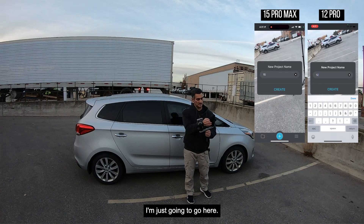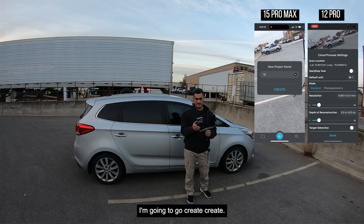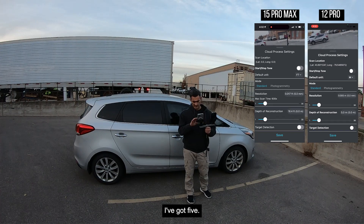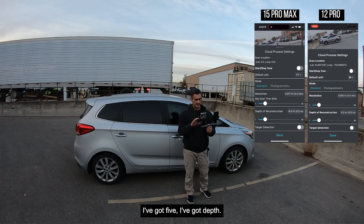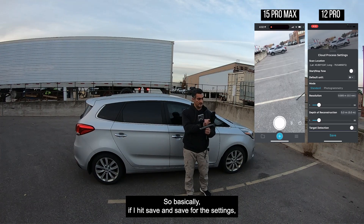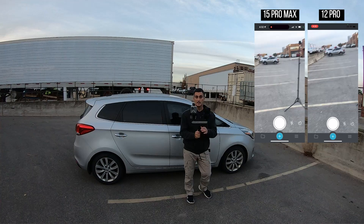Both phones are set up. I'm going to create a new scan on each — they're already set to the default: five millimeter resolution and five meter depth of reconstruction. Everything is the same across both devices. I'll hit save on the settings for both.